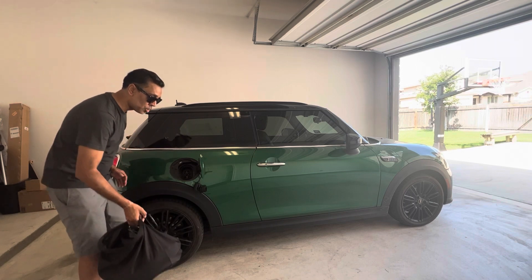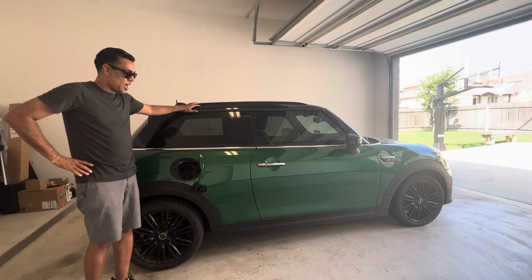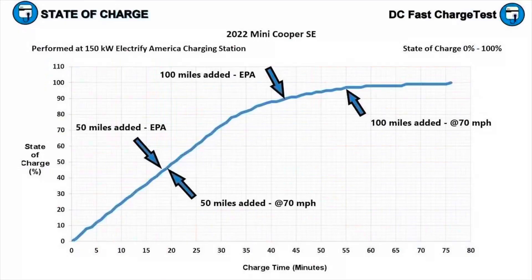So that's charging basics on the Mini Cooper SE. On the CCS fast charging, you can get from zero to 80% in about 30 minutes. So even though it's a small battery, you can get to full pretty quick.